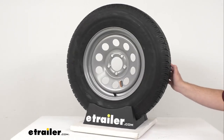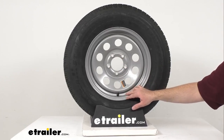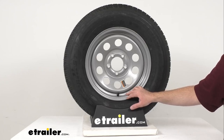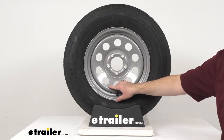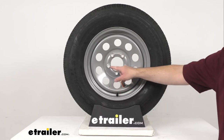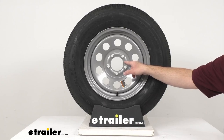The bolt pattern is 5 on 4 and a half inches. That first number in the bolt pattern is the number of bolt holes, and that second number is the diameter in inches of the circle on which the bolt holes sit. To determine the bolt circle diameter on wheels with an odd number of bolt holes, you simply measure from the center of any bolt hole to the point halfway between the two bolt holes directly across from the first.